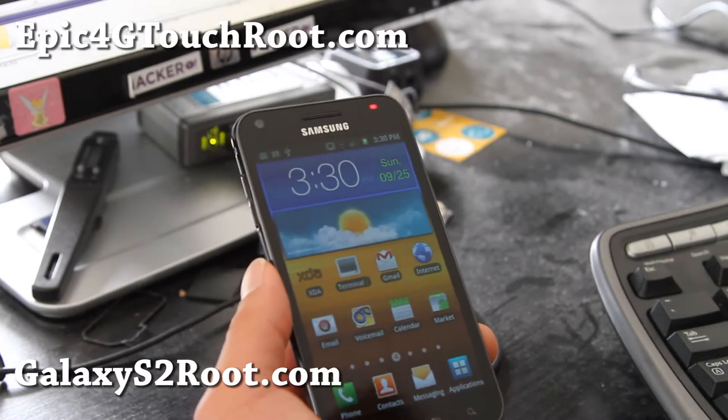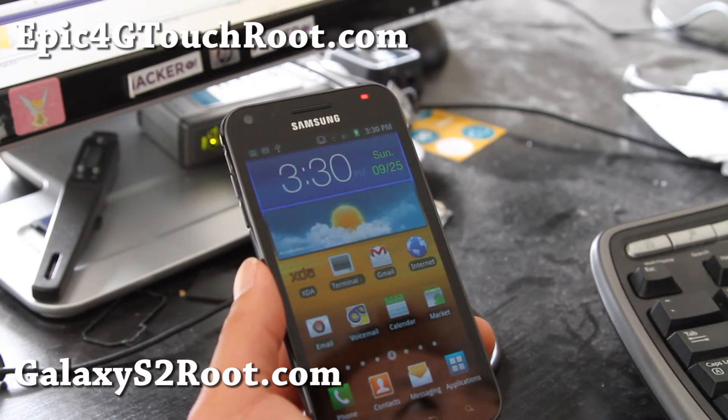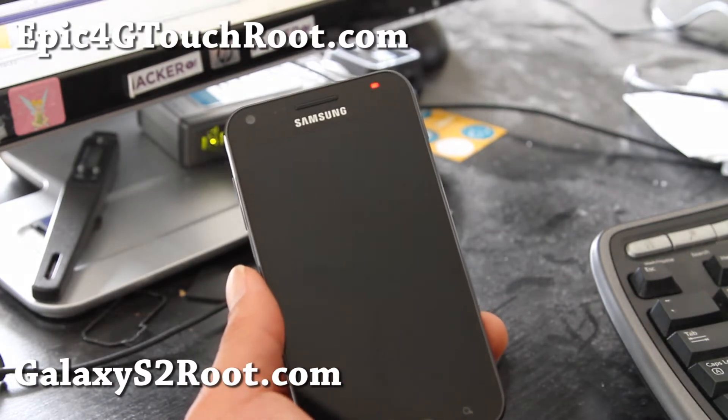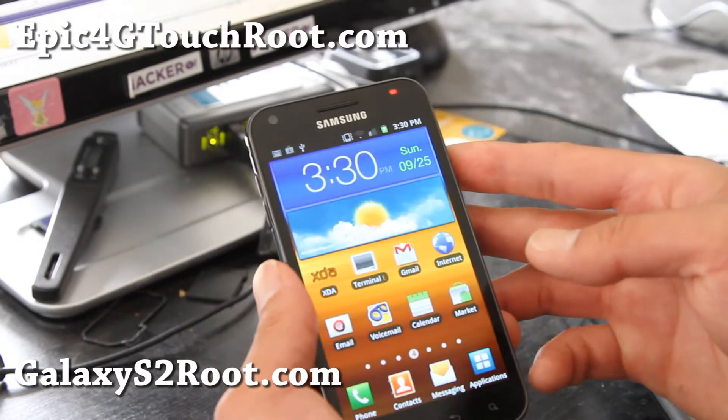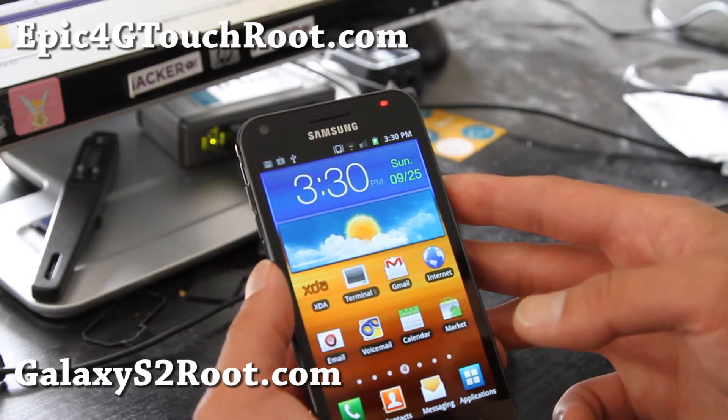Hi folks, this is Max from Epic4GTouchRoot.com and GalaxyS2Root.com. Here's an easy way to take screenshots with the Galaxy S2 or the Epic 4G Touch.